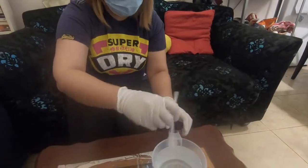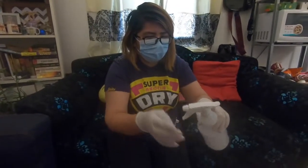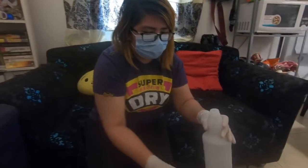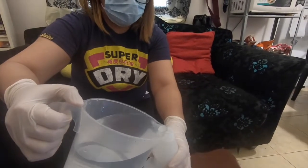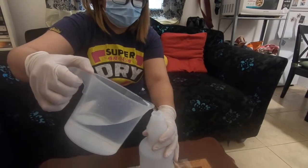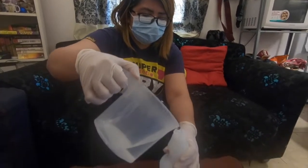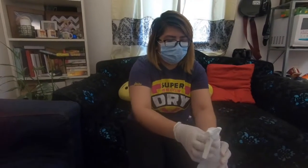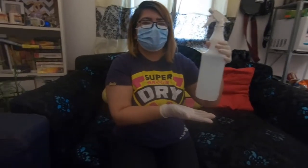And mix it together, then put it into your empty bottle. Your mixture is ready for disinfection.